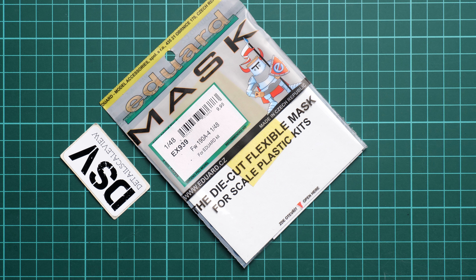Hi guys, so this time we are going to check a fresh release from Eduard which might be handy with one of the kits we reviewed recently. I always say when I check the Weekend Edition kit from Eduard that masks are a must-have, and usually they release a separate mask set together with the Weekend Edition so you can buy it separately and add it to your model. Here we have exactly this case.